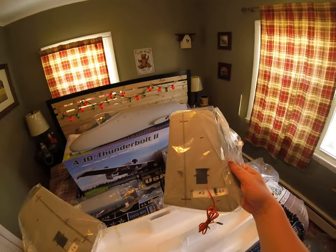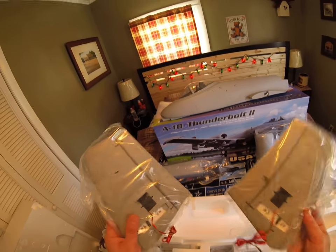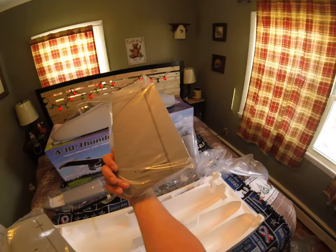Here's the other half — very very nice again. Servos installed, ball linkages installed. Looks like there's carbon fiber support in there. Very cool.